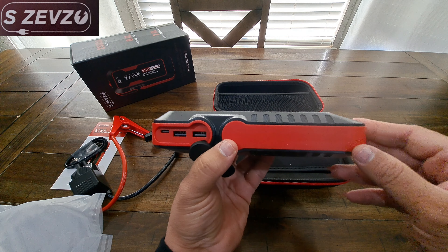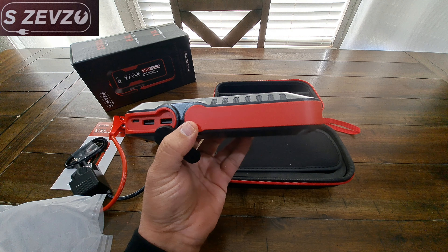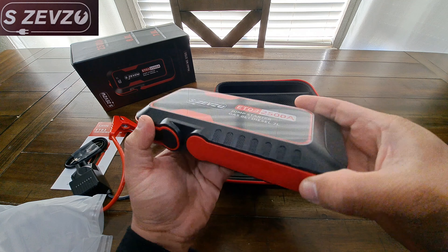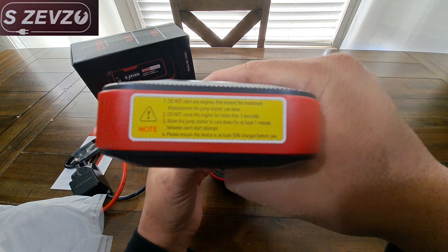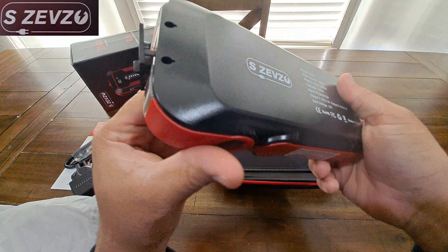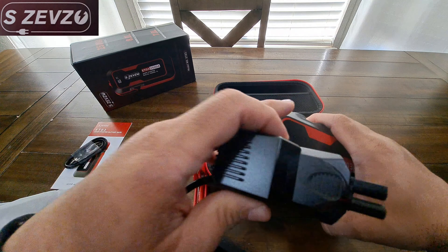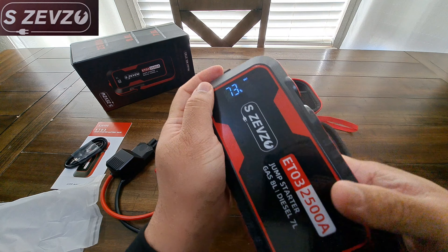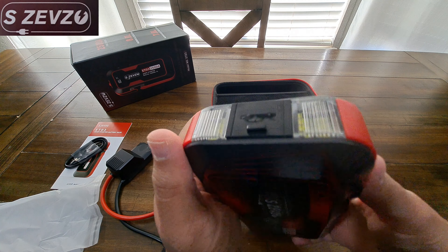Not only is this a jump starter, it's also going to be able to charge your phones because it acts like a power bank. It's very handy to have in the car, always fully charged, just in case of a roadside emergency. If you ever break down or you're in the middle of nowhere and your phone is dying, you'll be able to charge your phone and jump start your car. On the other side we've got the power button. I did push it — we are at 73%. If you hold the power button for a couple of seconds you'll be able to turn on the built-in lights.